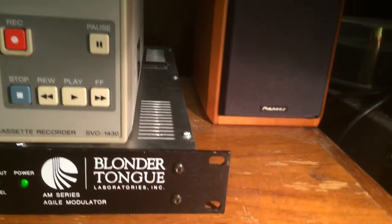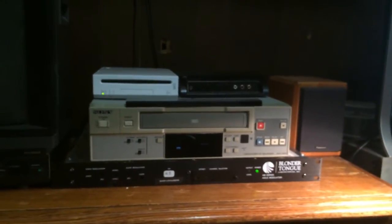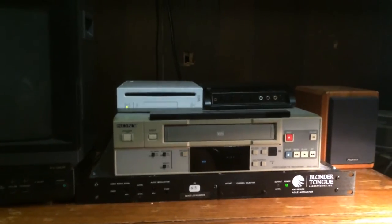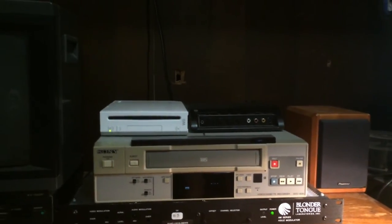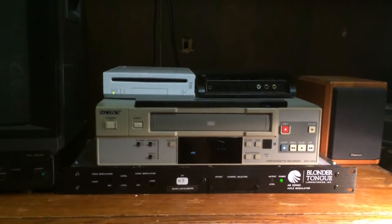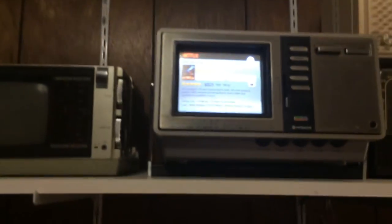It's actually supposed to be rack mount equipment, but that's not what I bought it for. The VCR on top is an old security monitor set up for recording. Then there's the Wii, then an AV switch. The Blonder Tongue just takes a standard AV signal and audio from the AV and converts it into an analog TV signal, which can then be viewed on a variety of small portable TVs.